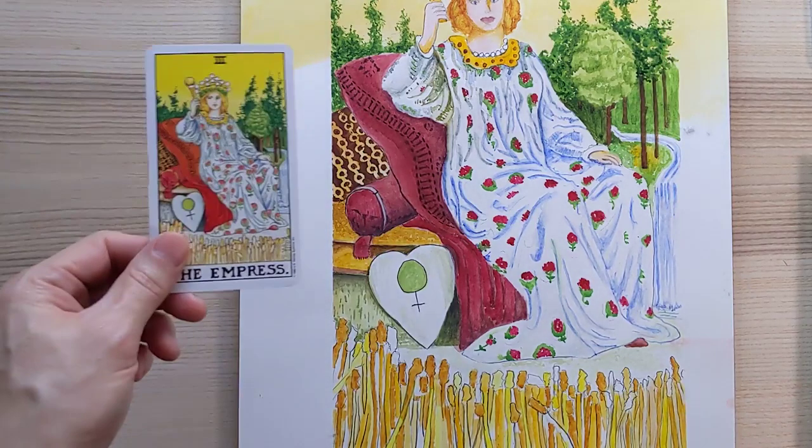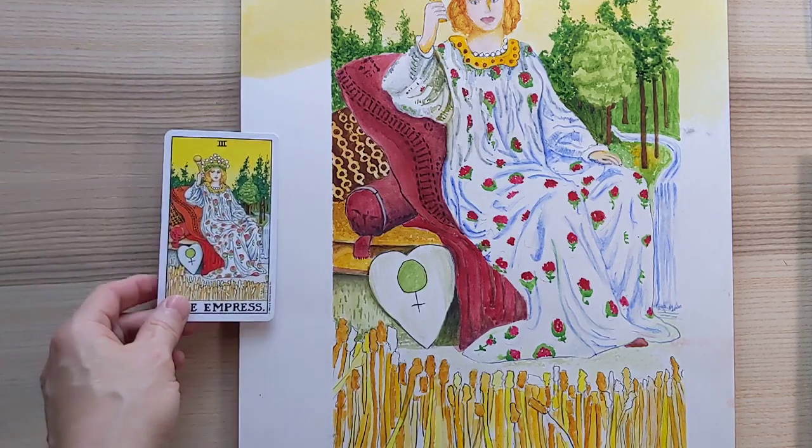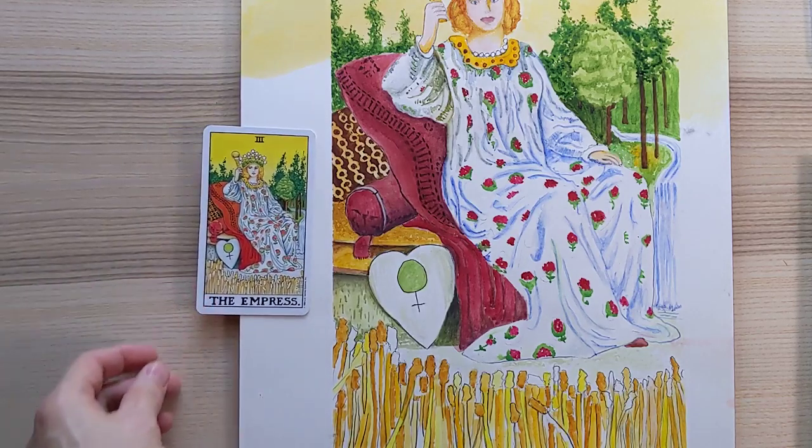Somebody asked about how to paint it, so I filmed the whole thing. Not doing that again — that really slowed down the process.